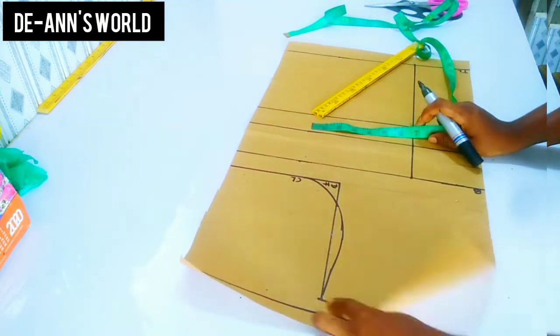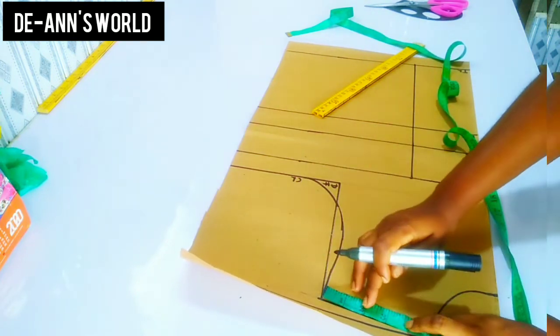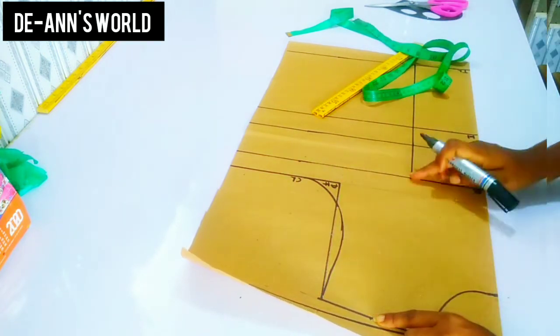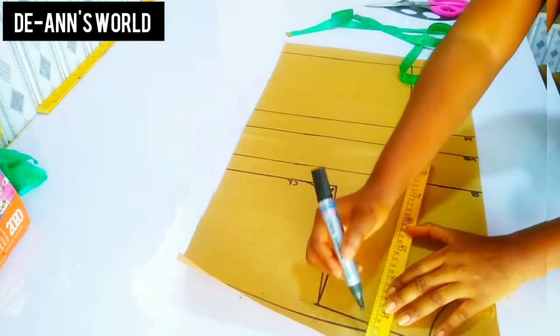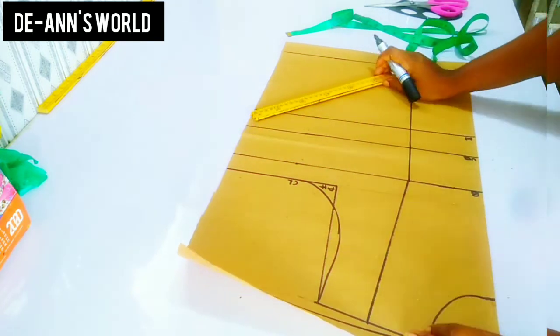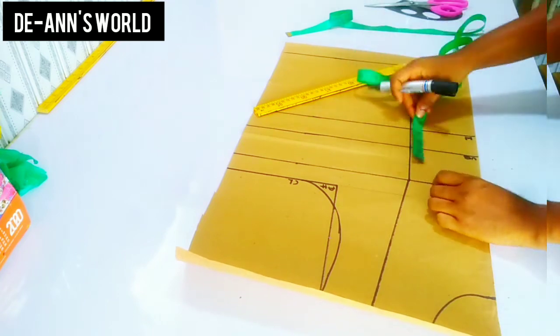After that I'm going to be dividing my shoulder into two — finding the midpoint and marking it — and then right after marking I'm going to connect this straight down to my bust point line.